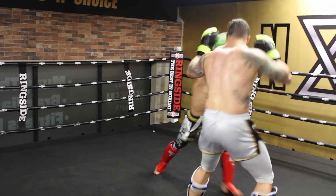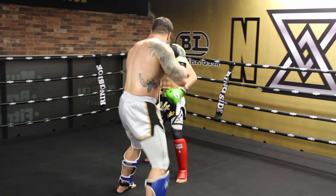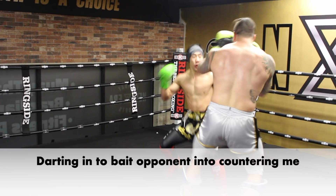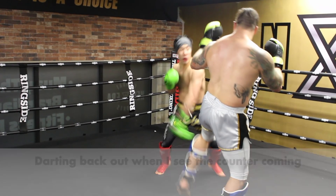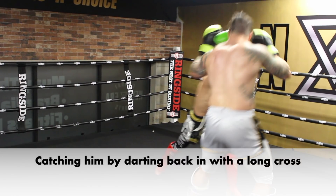It's difficult to go toe-to-toe with a powerful and bigger opponent, so here I am using feints to fake him out. Starting in and out, I stepped in baiting him to counter me. When he tried to counter me, I bounced back out to dodge and back in, catching him with a long cross.